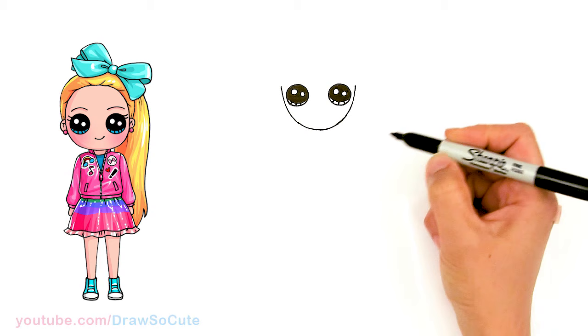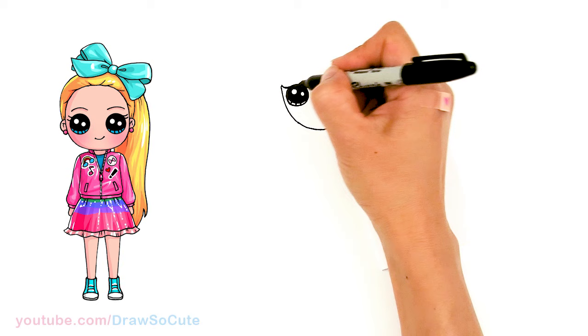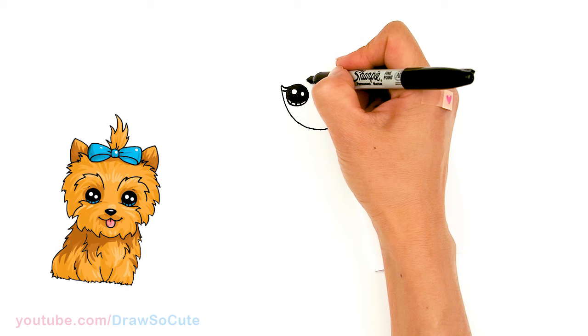And lines at the bottom. So then let's come over here — we're going to give her some lashes. Curve out and another softer, shorter one at the bottom. Do the same thing here: just a simple curve, a longer curve at the top, and then a shorter one at the bottom. And then let's come above her eye and draw a soft curve for her brow.